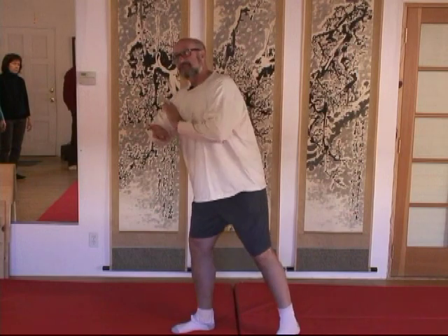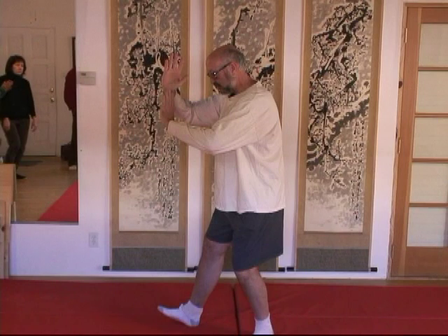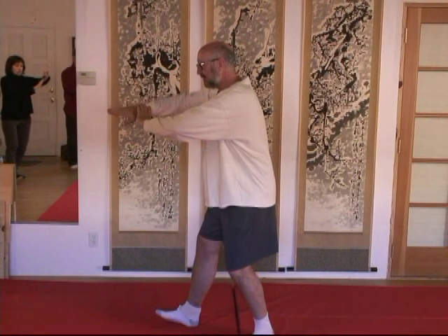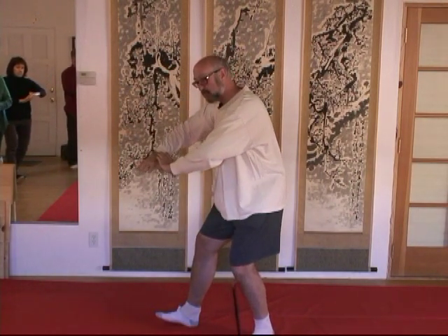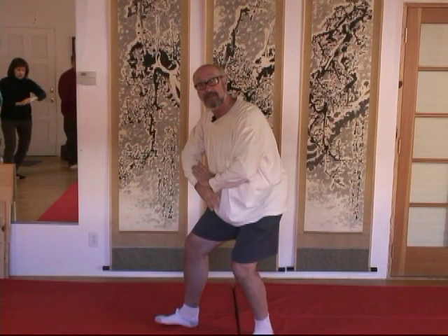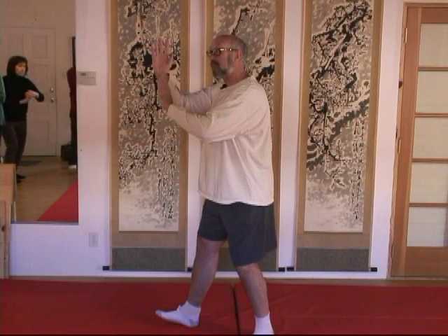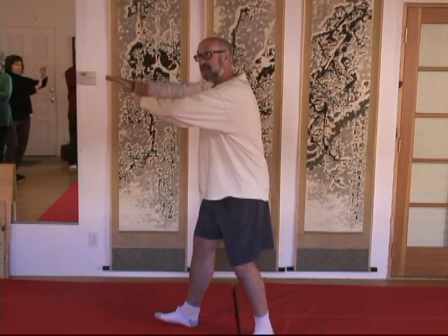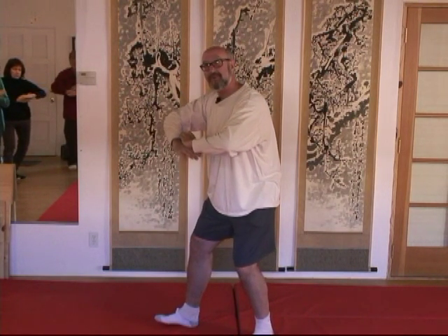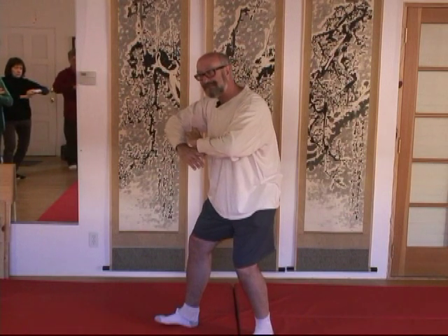In Wu style it's the same thing. If I'm going from ward off to rollback in Wu style normally, I'm trying to maximize the pull into my lower dantian. But if I'm doing it to massage my spleen, my hand position is probably three or four inches higher because I'm trying to get the pressure internally to come up into my spleen.